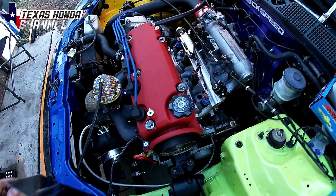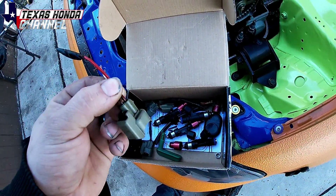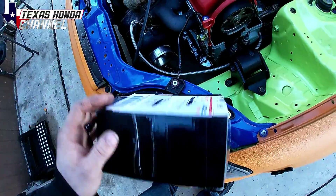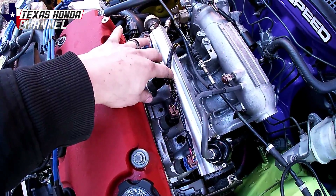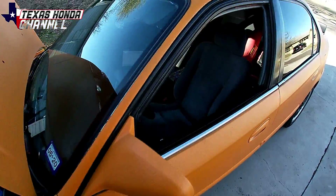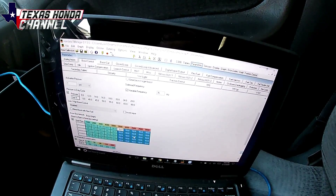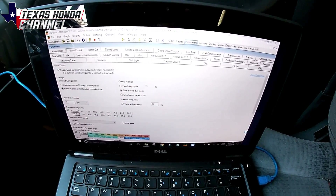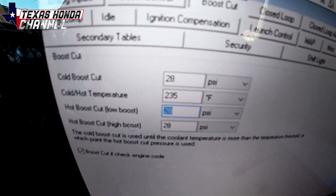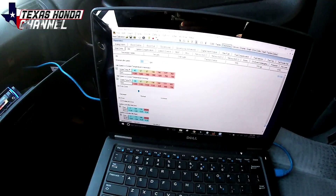We'll also be turning it up to 35 pounds of boost and installing the 1000cc ID injectors. These injector clips came off of a Ford Expedition, but they work perfectly for the 1000cc injectors. So I'm going to solder all the connectors in. Meanwhile, Michael is adjusting all of the settings for boost by gear and the actual tune — probably turning ignition timing up a little bit — and here soon we're going to be on E85. He's setting the boost cut right now and adjusting all the settings.